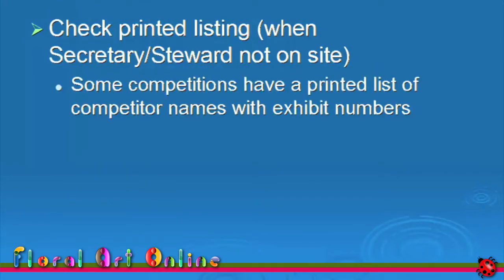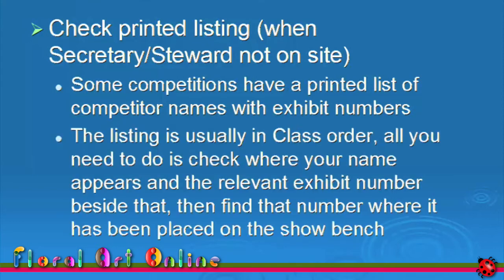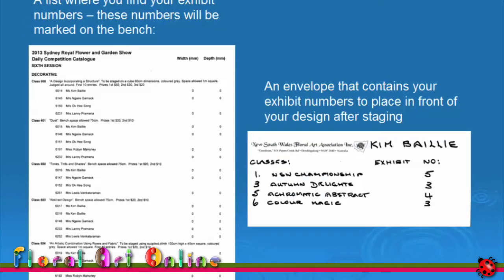Sometimes there's no one from the organising committee present. At these competitions, there will be a printed list of competitor names with exhibit numbers. The listing is usually in class order, and all you need to do is check where your name appears and the relevant exhibit number beside that. Then find where this number has been placed in the competition area, and that's where you put your design.